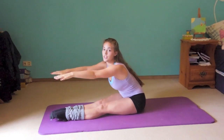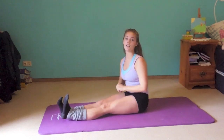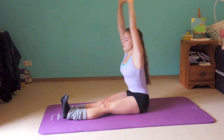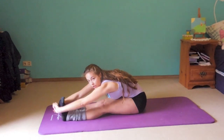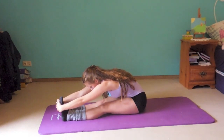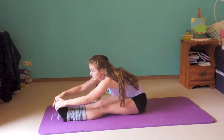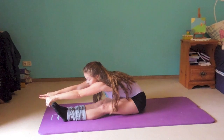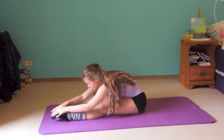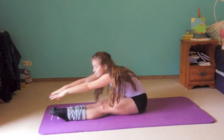If you're only able to reach here, don't worry — just hold it there. If you've done that enough, you can take your hands and fold them together, stretch up, and then go over your feet. Just hold and stretch your whole upper body in that direction, then release.